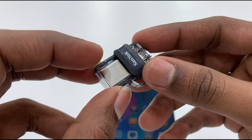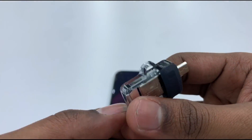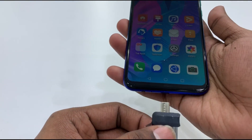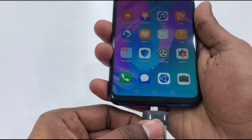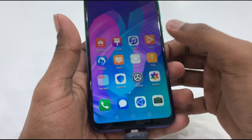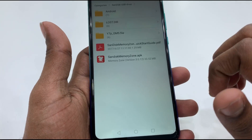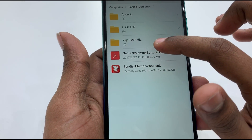We will restore the phone and backup. We will download the file to a memory card and connect to the phone. We will select the file in the pen drive and open the file.